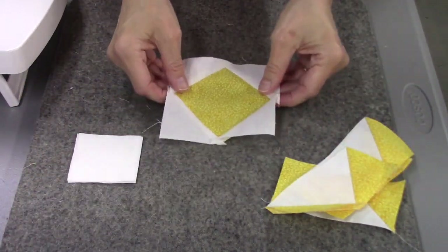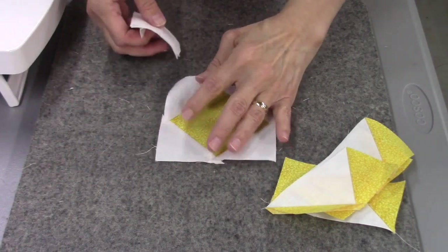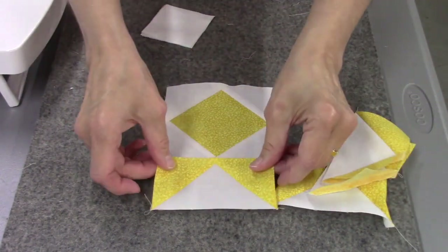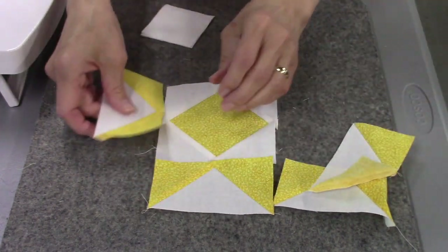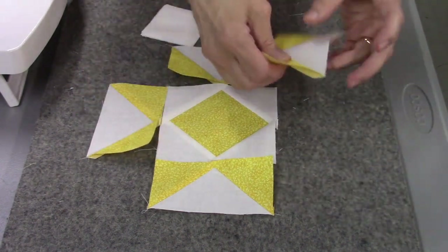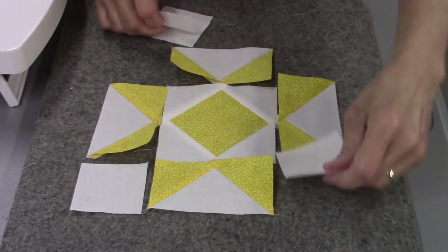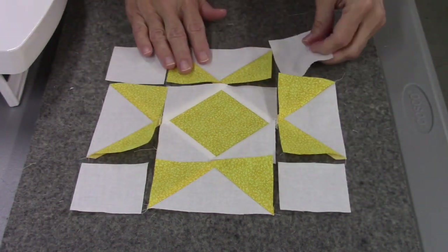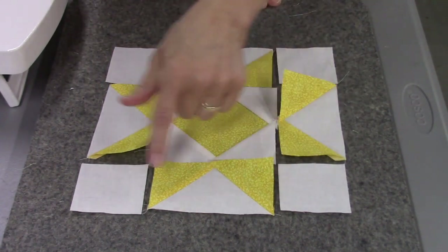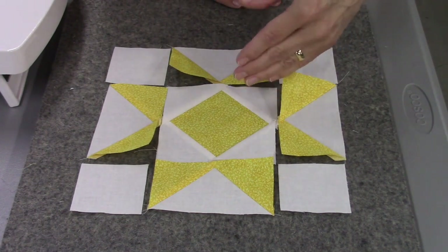Now we can lay out the block. We'll have our center, which is the square-in-a-square unit. The flying geese go all the way around with the color pointing toward the center. Then the white squares go in the corners. That makes the Crystal Star. We're going to sew the rows together and then sew the rows into the block.